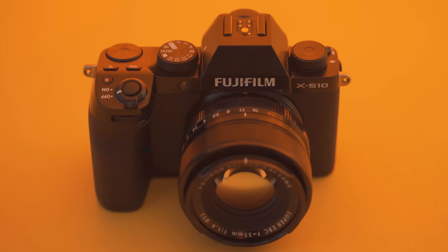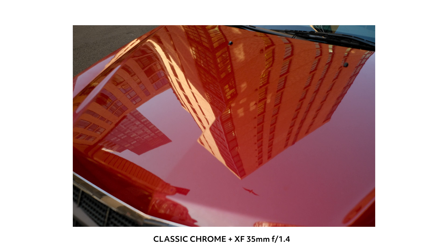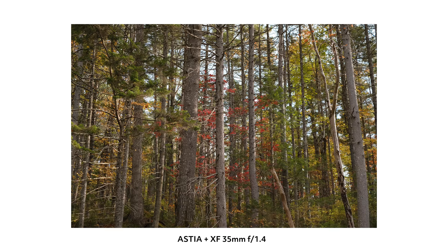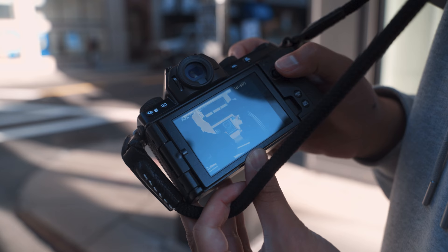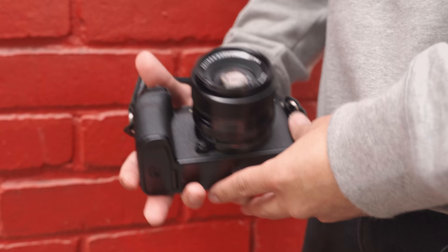Fujifilm's color science has always been really good. Not a lot of camera brands out there are promoting you to shoot straight-out-of-camera JPEGs as much as Fujifilm is, but they do that for good reason. The image quality and color science out of Fujifilm cameras combined with all the film simulations has completely simplified the workflow of photography. A new photographer can pick up a camera like the X-S10 and get a beautiful-looking image that hardly needs any editing right out of the camera. Here are a few more straight-out-of-camera JPEGs I took with the Fuji X-S10.